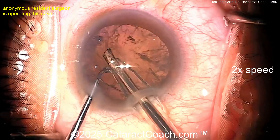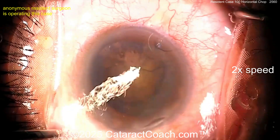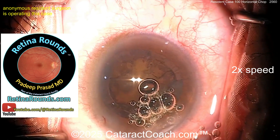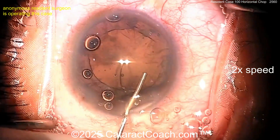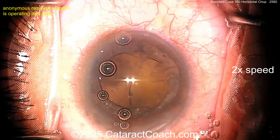Here's the last piece. I'd like to protect the bag — don't do anything risky here, you've got a nice case at case 100. Don't try to get out that cortex with that probe. I'll tell you about Retina Rounds — that's our sister channel. If you're a young resident, you have to learn important retina material that even a general ophthalmologist will need to know.